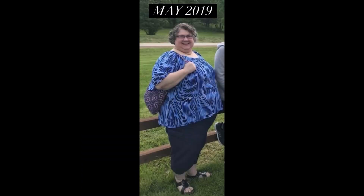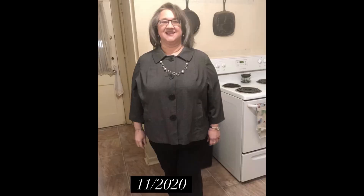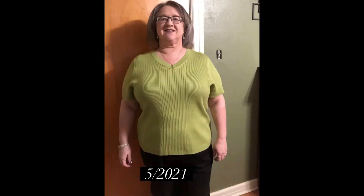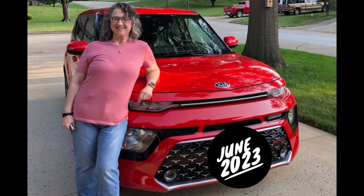Howdy! This is Terri and I've lost 180 pounds with keto, carnivore, and counting calories. Don't forget to click that like button and look at the description of this video. I have all kinds of links and on my home page you'll see a bunch of playlists for how I lost my weight. Thank you for watching. I appreciate you.